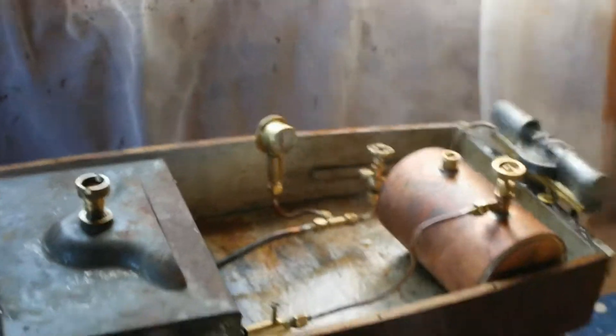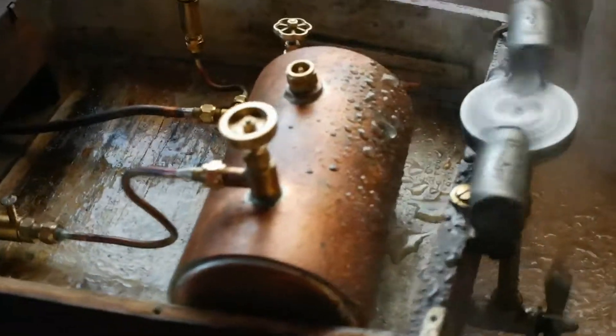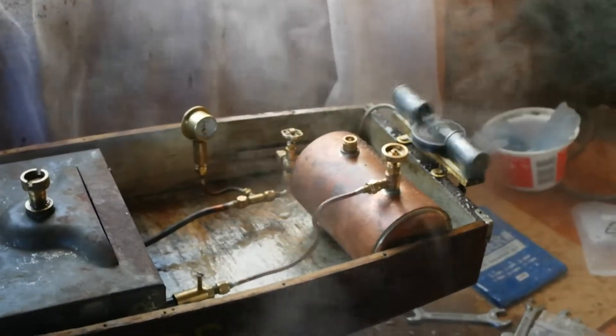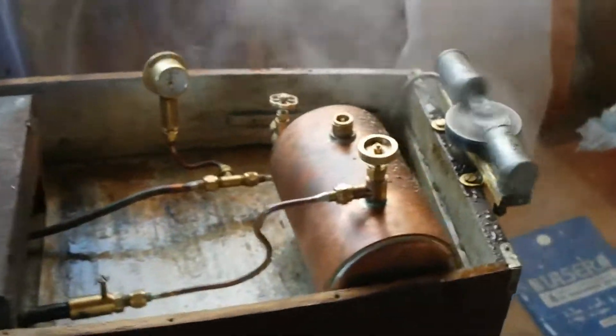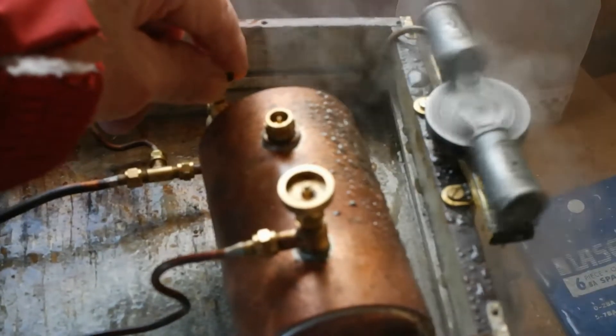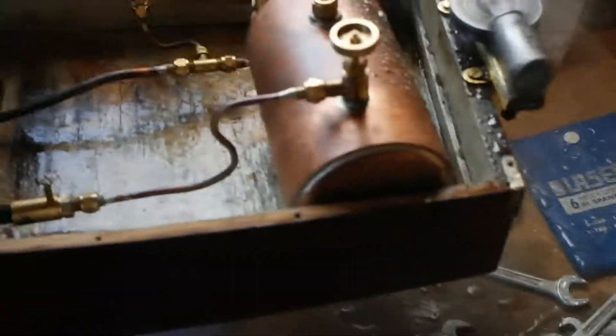It's really good now, it's working really well. And I can open her up a bit, and slow her down. It's running in really nicely.